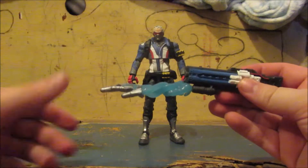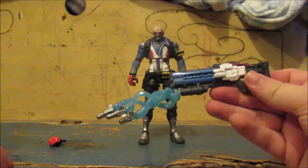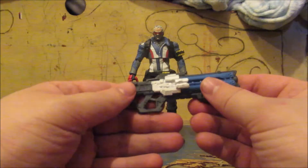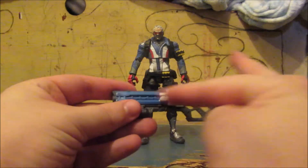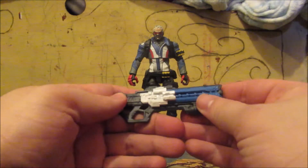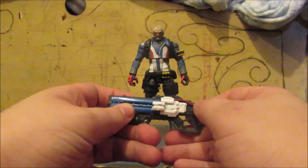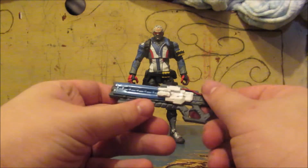That's really weird. So yeah, that's his gun. It's detailed on this side but not on this side. I don't know why that is — maybe they should have put a red thing on the other side too.